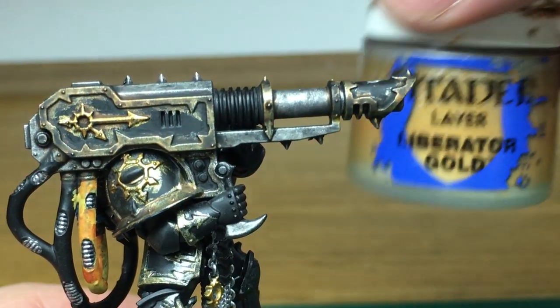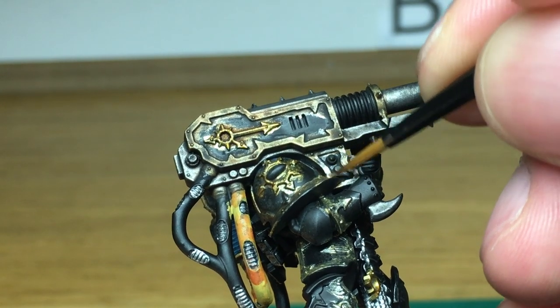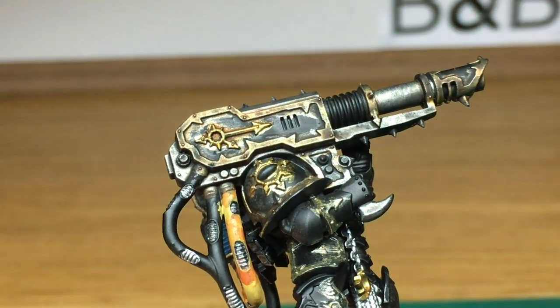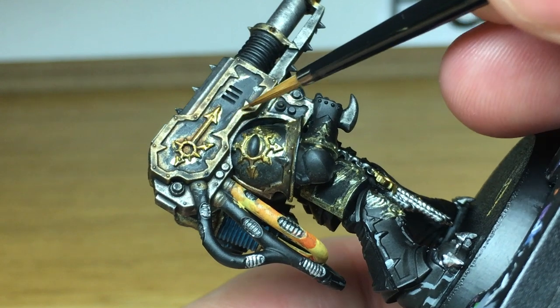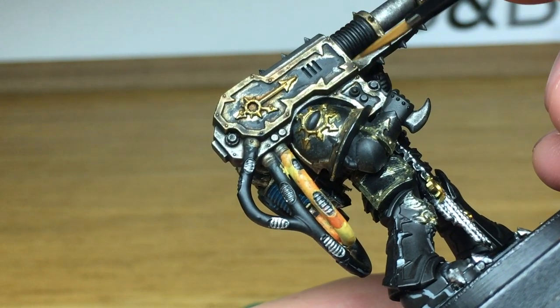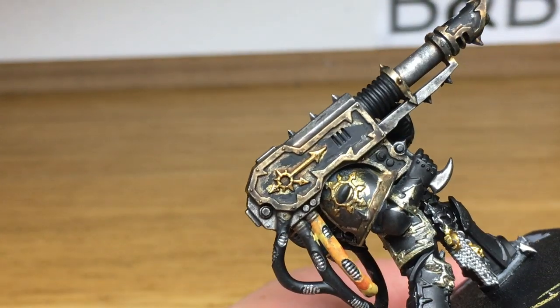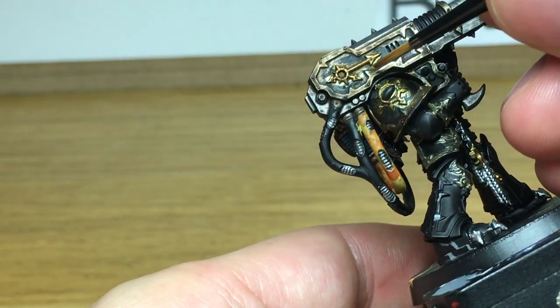Now we're just going to go on to Citadel Liberator Gold. We're going to start reapplying the colour back to the armour trim. We're also going to use this to highlight the Retributor Armour that we used in the previous layer. This is using the same technique that you do to the Black Legion armour trim, so I'll link that video up at the end.